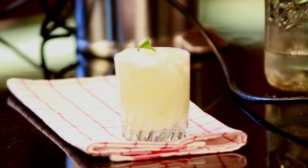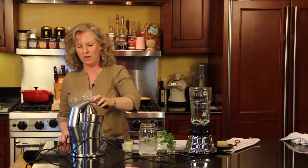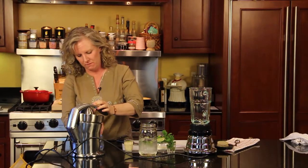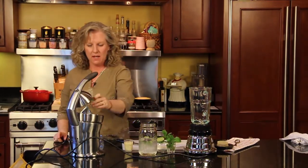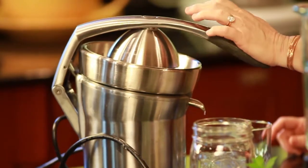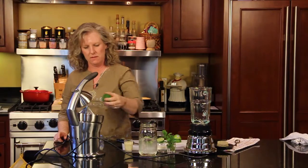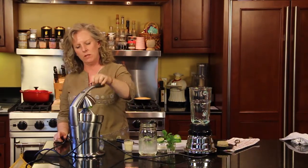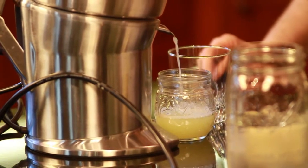This stuff is really good, and this is my favorite appliance in the whole kitchen — my juicer — because it works so well. This recipe calls for the juice of three limes, and with this juicer it moves really fast.